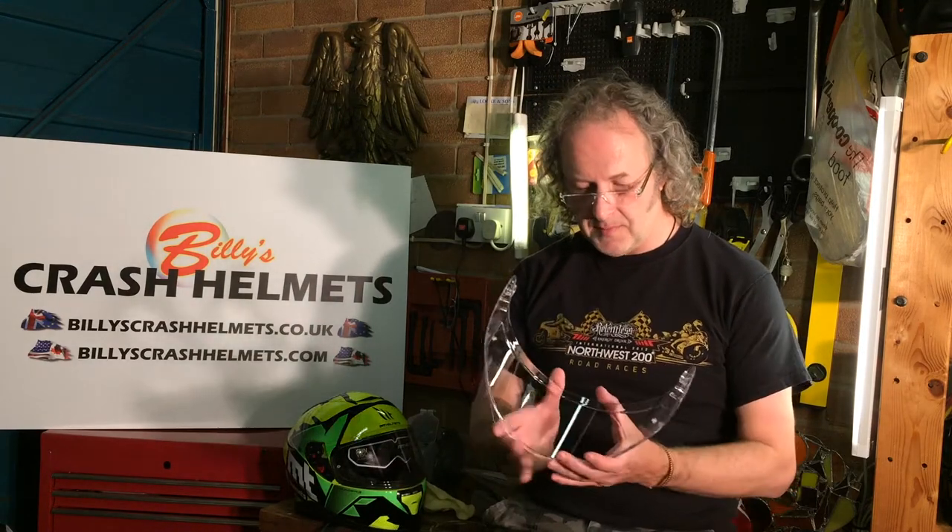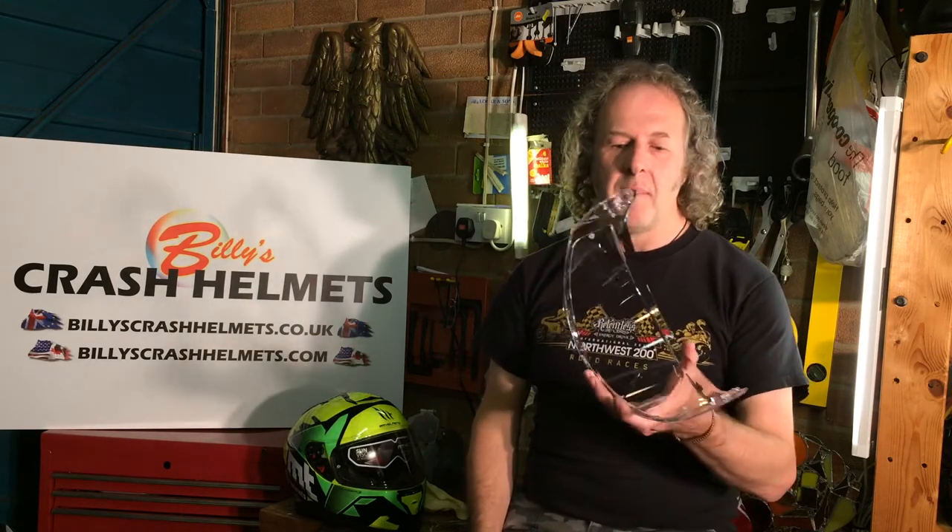So you want to know about pin lock visors and how to use them. I'm going to show you - I've not done this for about two years, so we're going to find out together. Pin locks are great things if you suffer from riding around with a foggy visor. You can use sprays and gum on the back, but pin locks in my experience are worth the money - they tend to be about thirty pounds or forty dollars - and it's worth it if you suffer with it.